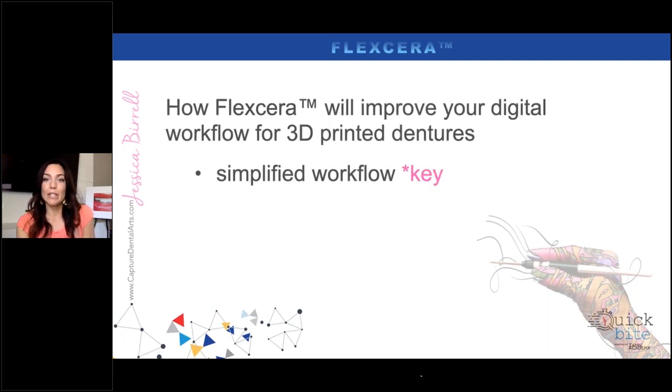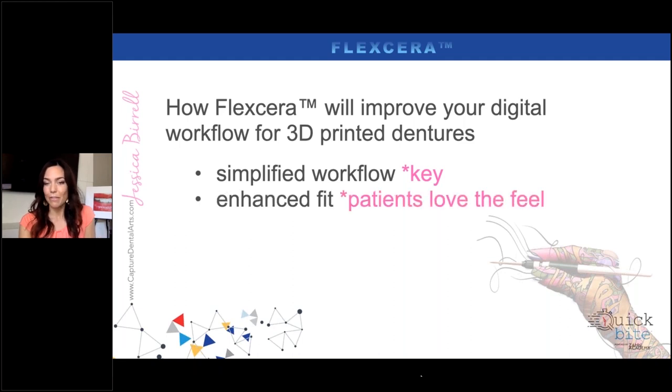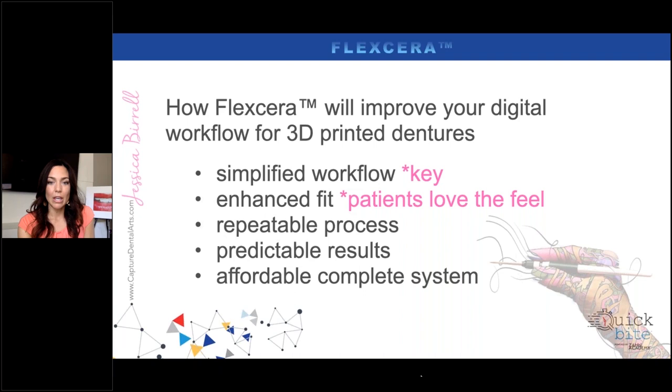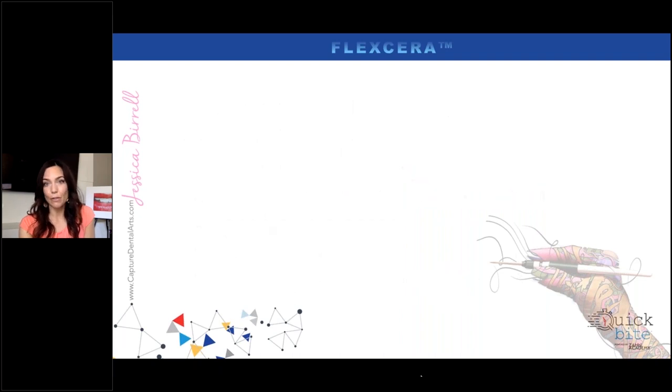With this 3D printed system, we've achieved a simplified workflow — which to me is key, especially as a business owner. I've enhanced the patient's fit and patients love the feel of this material. It's a repeatable process, which is like therapy for us when something breaks and you can reproduce it. The results have been extremely predictable. Not saying that from a sales standpoint, but from a lab and technician standpoint — I've been very happy with the precision from 3Shape software all the way through the Envision One printer to the resin to the fit in the patient's mouth. It's been a very easy and affordable system to use.